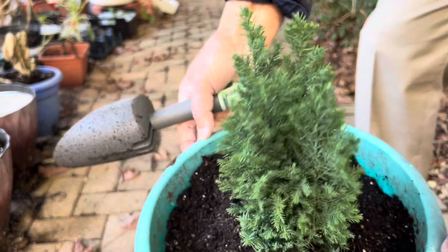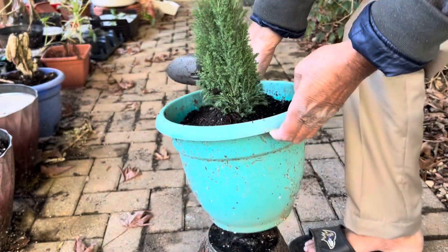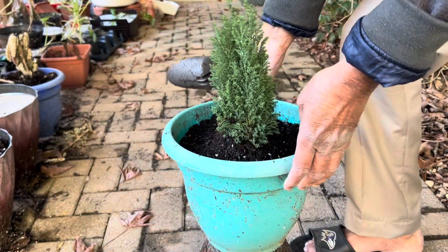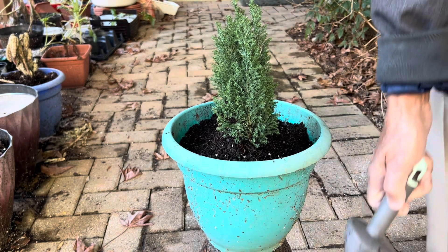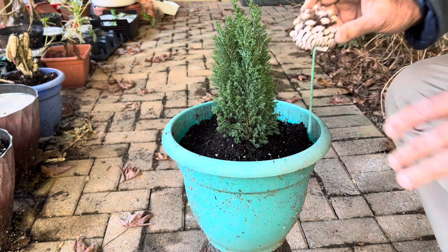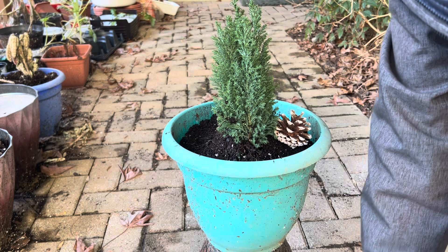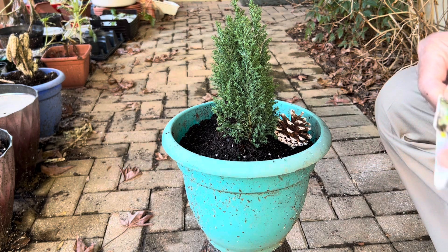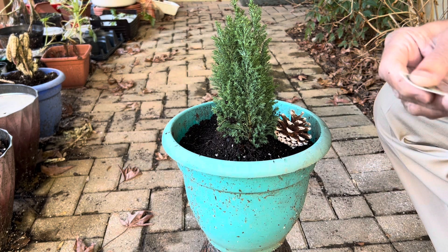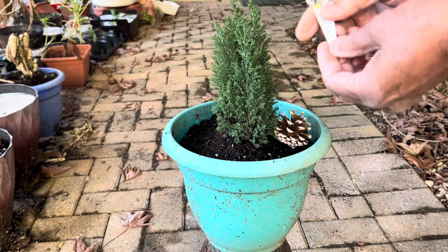So take care of it. I have now completed the potting of this plant — you can see it's looking very beautiful. Every year it will grow about four to five feet, and within five to eight years it will be like 10 to 15 feet in height.